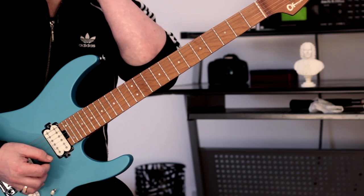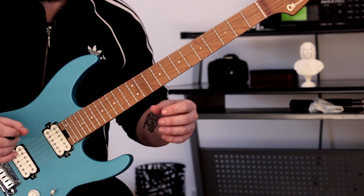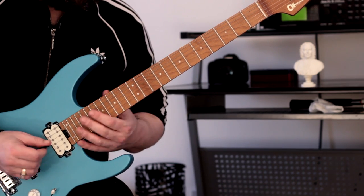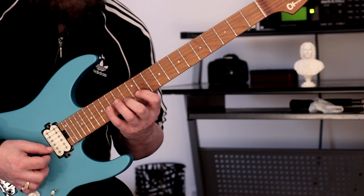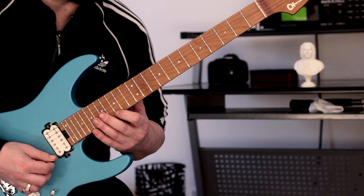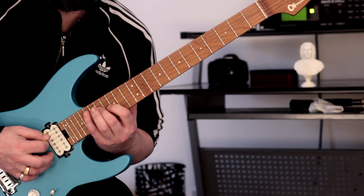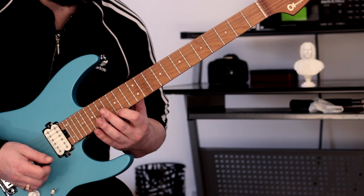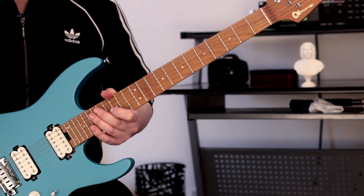I'll explain how I articulate these arpeggios and how I paste the two positions together. Once we've done this, pull off here, and then we're going to move into this position and play this arpeggio, which is like a C major 9 arpeggio. I use it all the time. I'm going to slide into position here rather than picking every single note - I like to incorporate little slides to connect these arpeggios together.